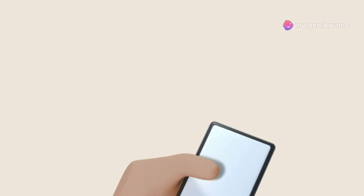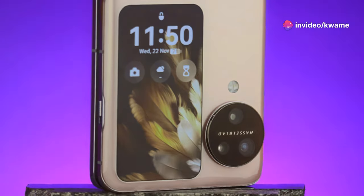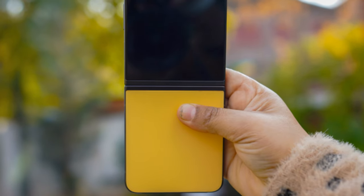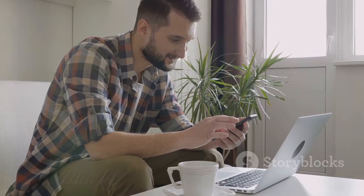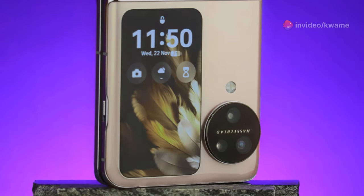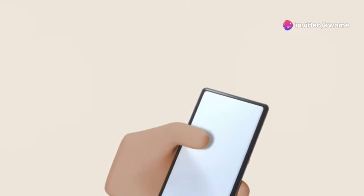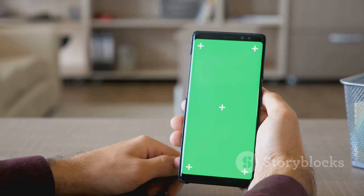So there you have it — a first look at the Samsung Galaxy Z Fold 6 and Z Flip 6. These devices represent the cutting edge of smartphone technology, offering unique and powerful features in foldable form factors. Whether you're looking for a productivity powerhouse or a stylish compact device, Samsung has you covered. What do you think about the Galaxy Z Fold 6 and Z Flip 6? Are you excited about these new foldables? Let us know in the comments below.